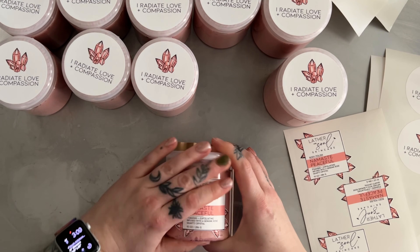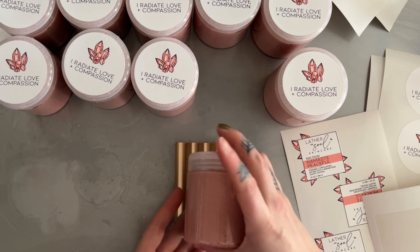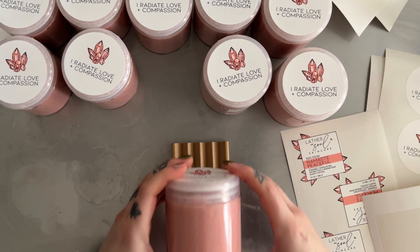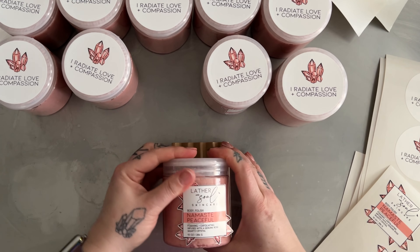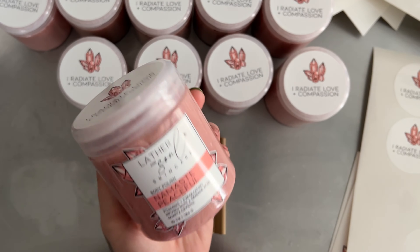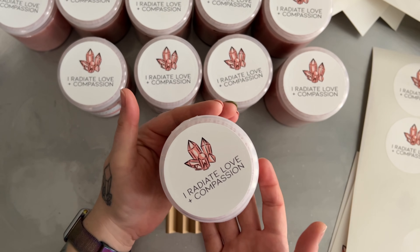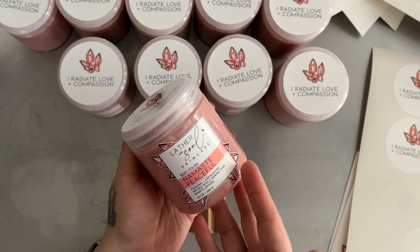Now these labels on the front I worked so hard to design. I also print all my labels from home. I have a specialty printer at home that prints my waterproof labels and also die cuts my labels for this perfect little finish. Stay tuned for a product demo. Thank you very much, bye!